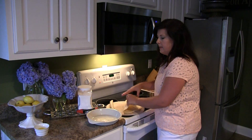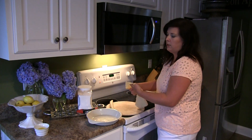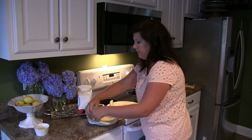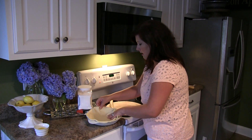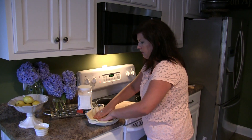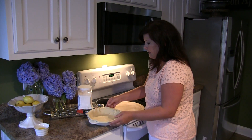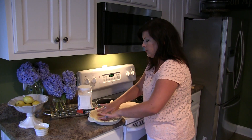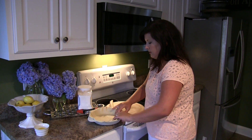Here's my pie pan — I already have that ready. This happens to be a ceramic one, a Calphalon ceramic, but you can use a glass pie pan or whatever you happen to have. You just want to gently lay this in, make sure it's completely rolled out, and press it gently into the sides. Make sure you don't have any tears, so just take your time with it.